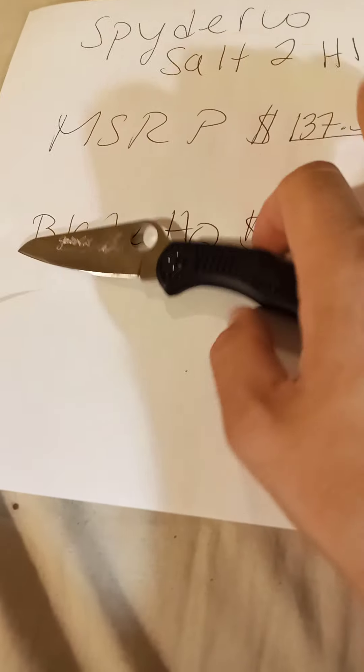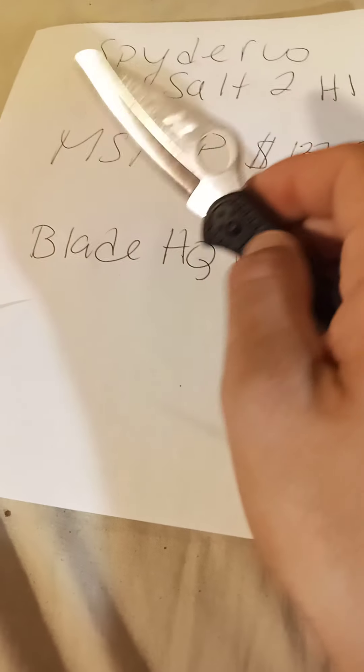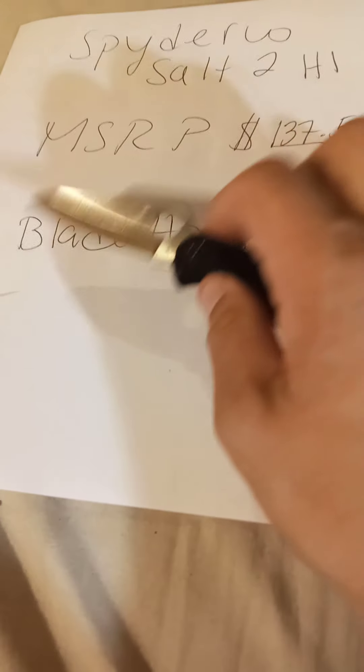I actually tested this knife in water — had it for about a month in the aquarium and nothing happened to it. Spyderco had one over a year in an aquarium in their store at the Golden Factory, when I went there about three years ago. So yes, this is a good knife around the water — it's perfect.